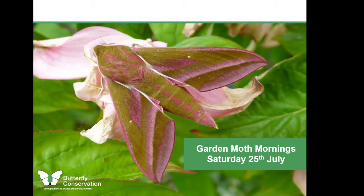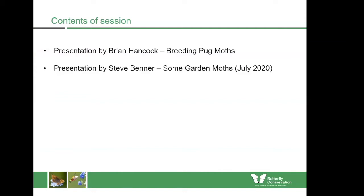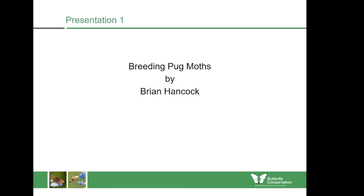Hello and welcome to our third virtual moth morning. This week we have two new guest moth recorders: Brian Hancock and Steve Benner, both living within the Arnside and Silverdale AONB. Brian is an expert on the pug moths found in the UK. Steve has been moth trapping since moving to the AONB a few years ago and regularly helps out with moth trapping at RSPB Leighton Moss. Lastly, I will show a few moths I've found since our last meeting whilst out and about.